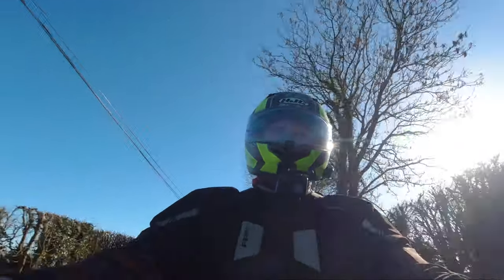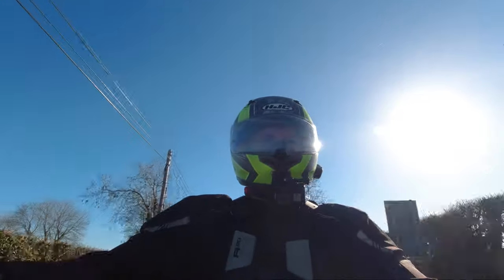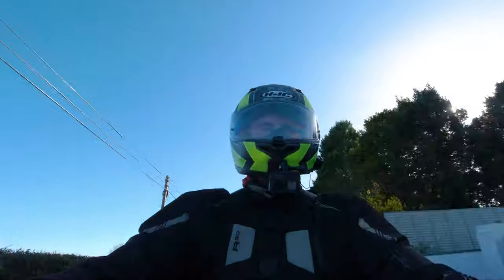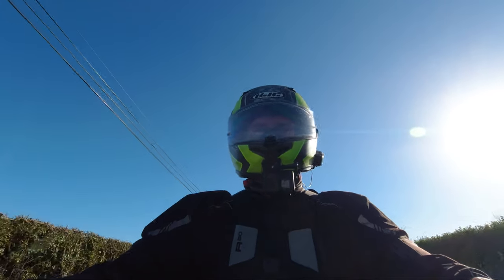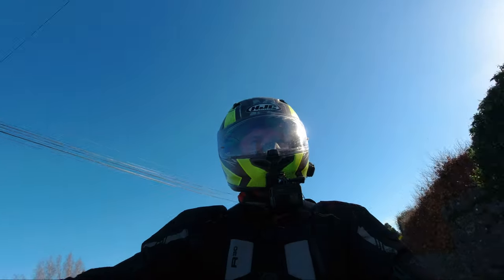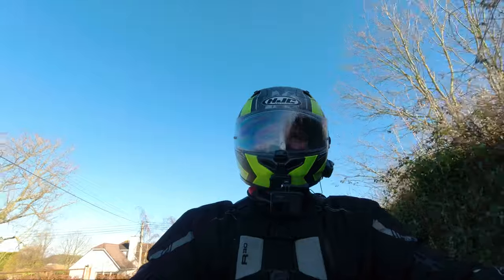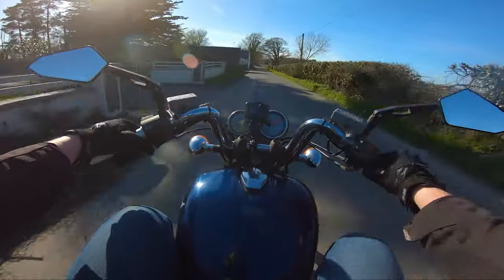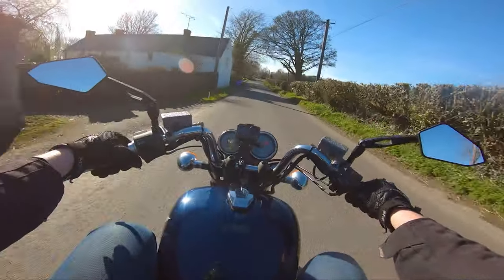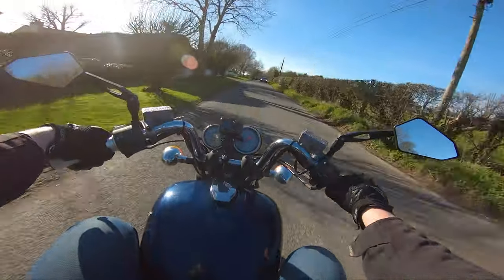If you want a bike that you can absolutely love for 10 minutes at a time on the way home, and you hit some twisties, or you just love making noise between buildings — if you're a bit of an asshole like that, like me — then to be honest there aren't many better bikes out there as a kind of all-in-one commuter and fun bike.